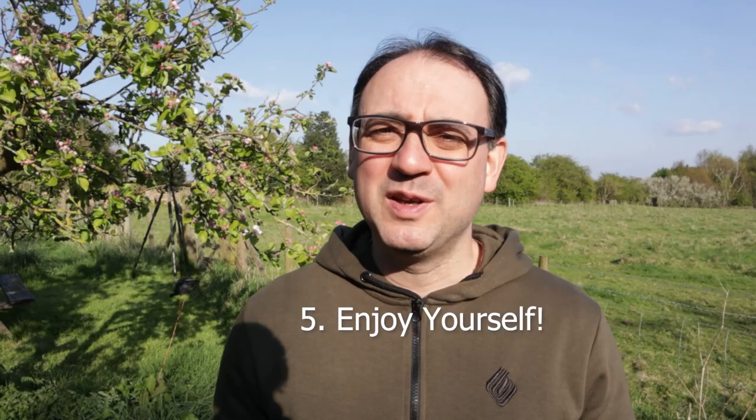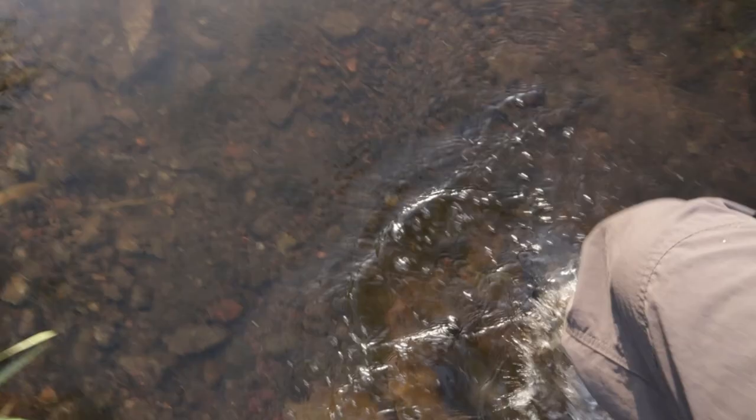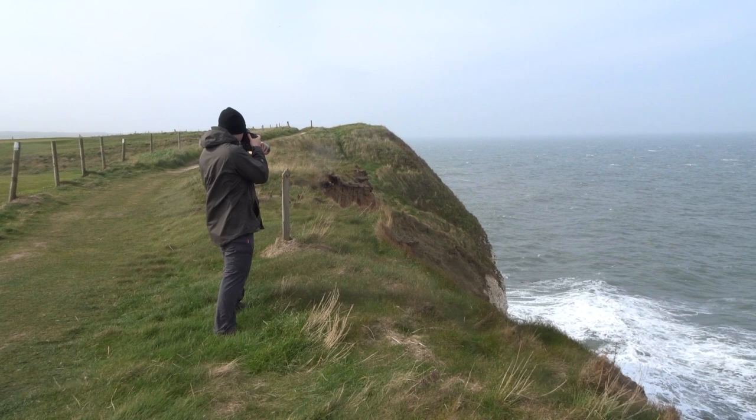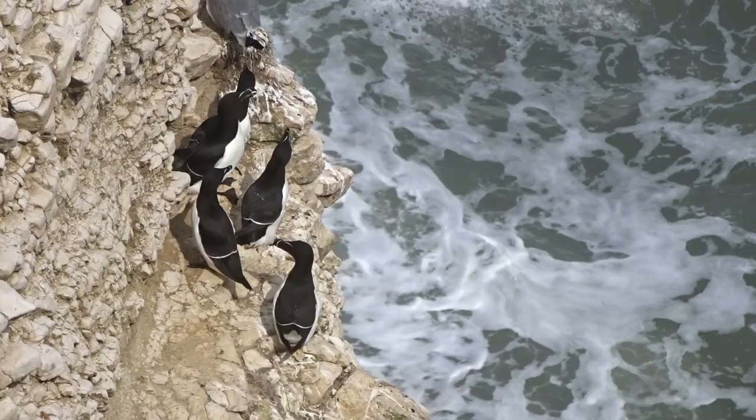Tip number five is just to enjoy it. I'm sure you got into wildlife photography because you love wildlife, love being around it, and love being out in nature. Try not to get too hung up on the equipment and technical side — as a beginner that can lead to too much frustration, which stops you from moving forwards. It's really important that you continue to enjoy those experiences out in nature as you would even without a camera. Any pictures you get will be a bonus. The technical side is important, but that will come as you learn — just enjoy the process as much as you can.